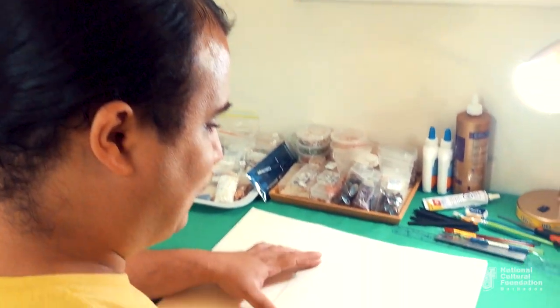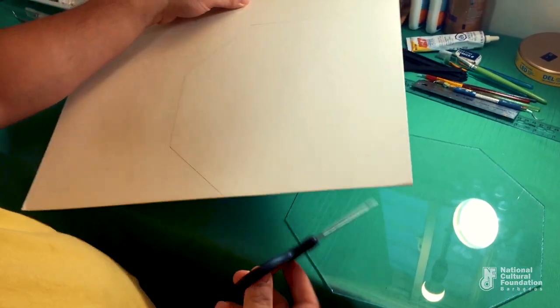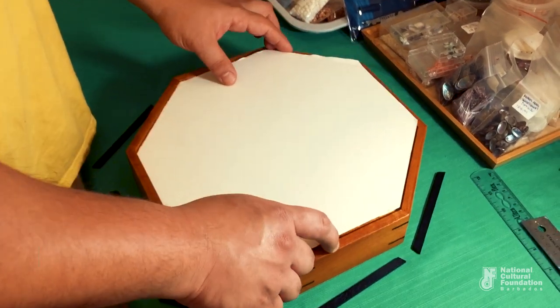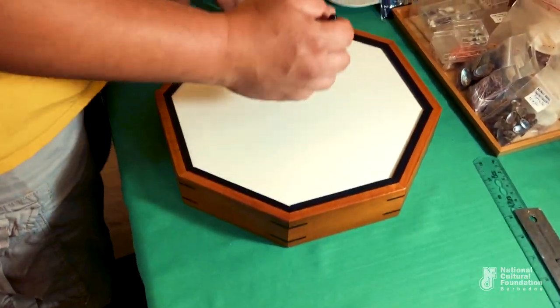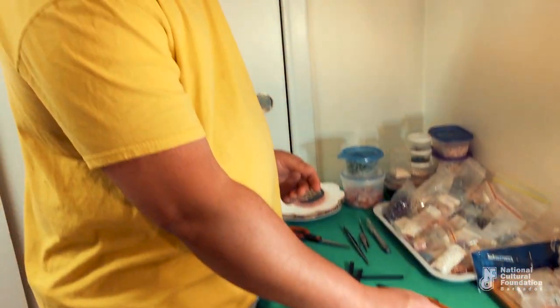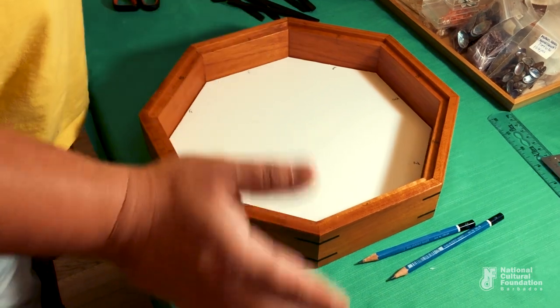With your shape cut out, you rest it down into the box onto the shelf where the glass and glass trim will go, then put the glass trim back in. With that in place, draw the smaller octagon. Then cut out the excess and push it down into the box to make sure it fits nicely. If you want this done more professionally, Fine Art Framing in Pelican Village can do it for you, as can Shaka Rodney in Christchurch.